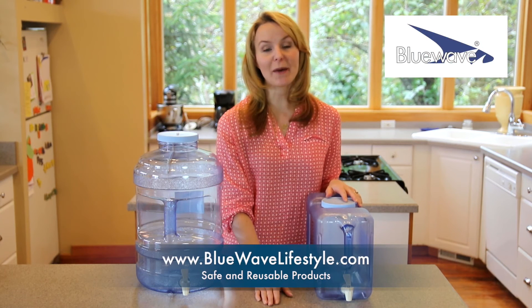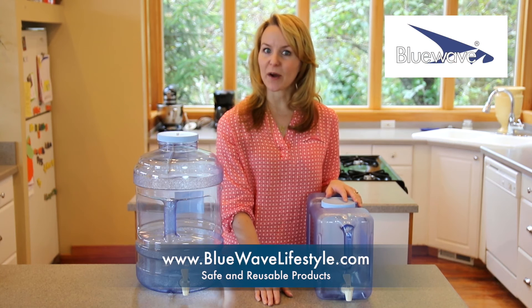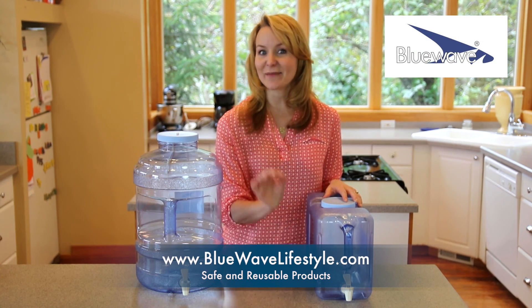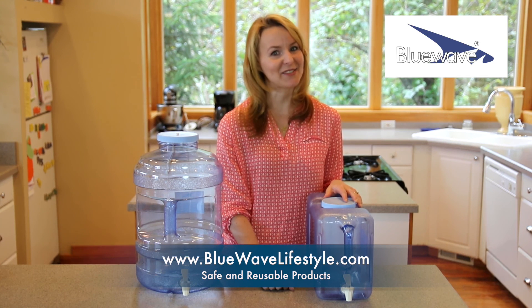Here at Blue Wave, we're all about creating safe and reusable products that are environmentally friendly and cost-effective to our consumers — not to mention quality and safety you can trust.